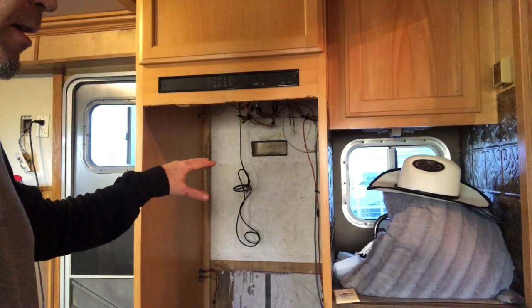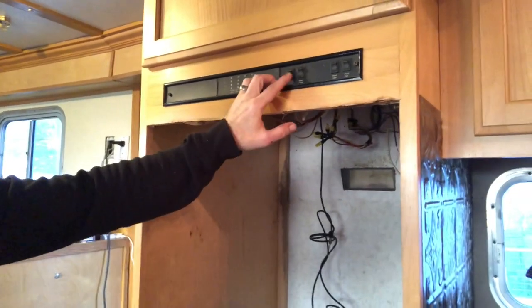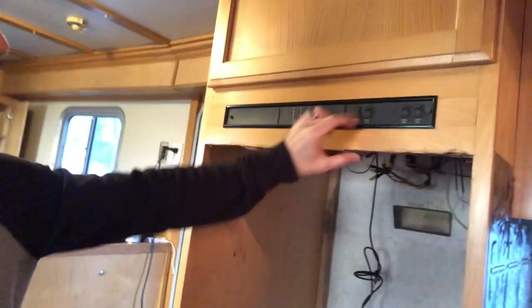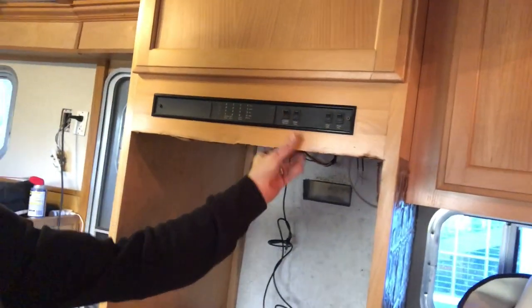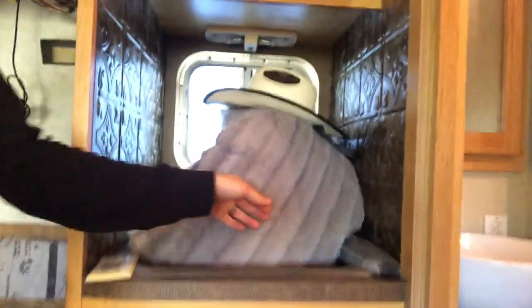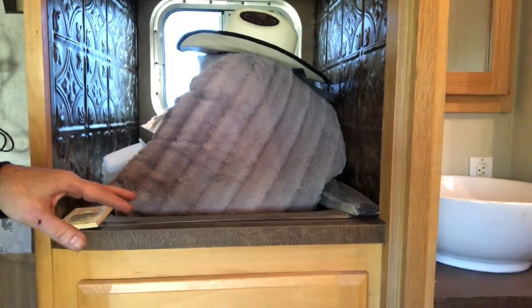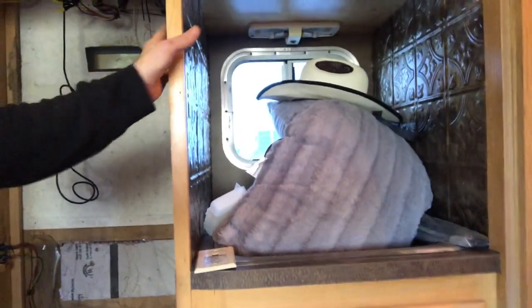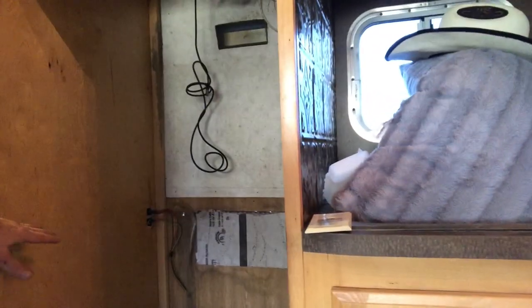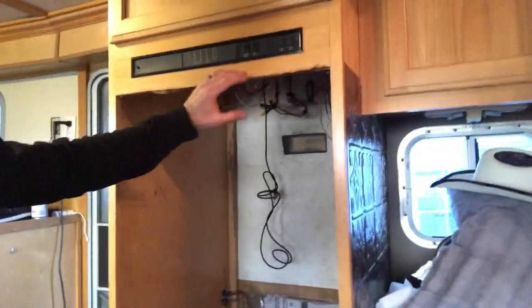Somebody has modified some things in the kitchen before. Everything on the monitor side all works, so I don't want to take all of this stuff out. This is the sink, and this is all of the counter space in the entire kitchen — there was no counter space over here. We're going to figure out a way to maybe take this wall out and extend a butcher block countertop into this space, put a little cooktop — maybe a two-burner induction heater — and then a vent hood.